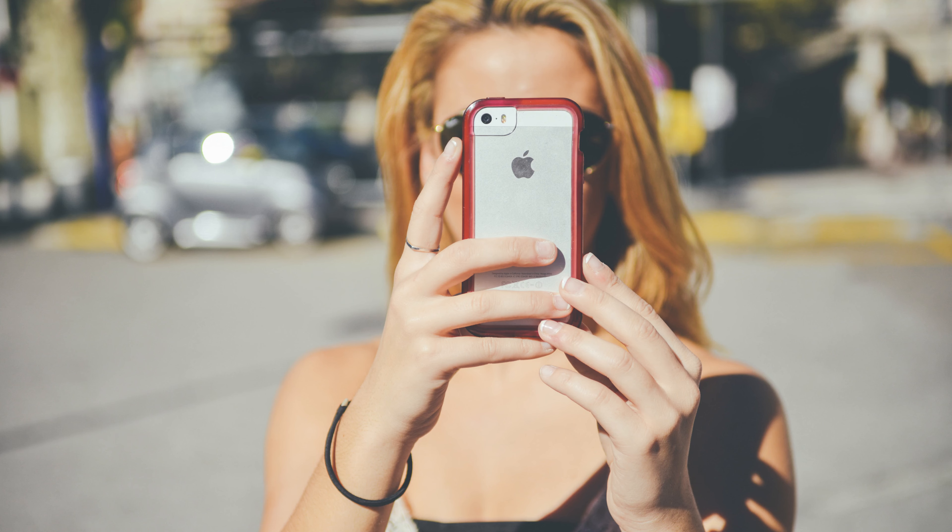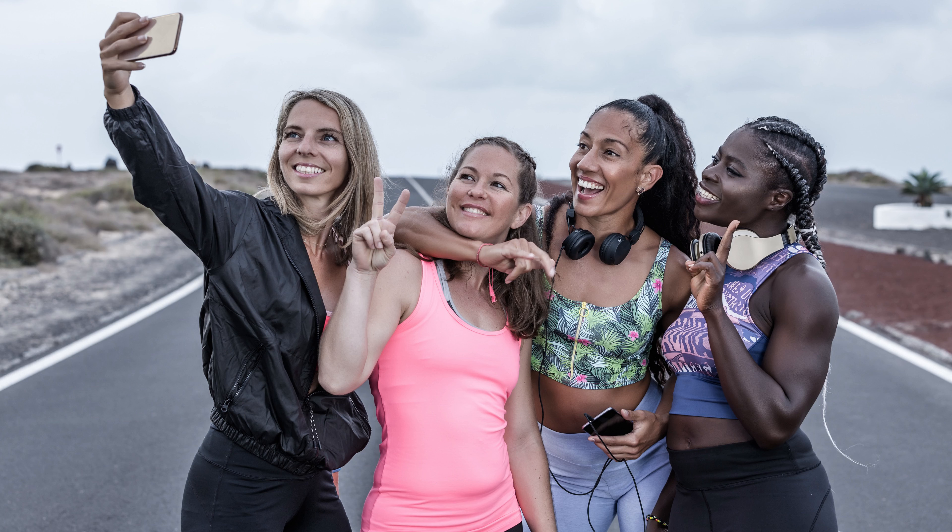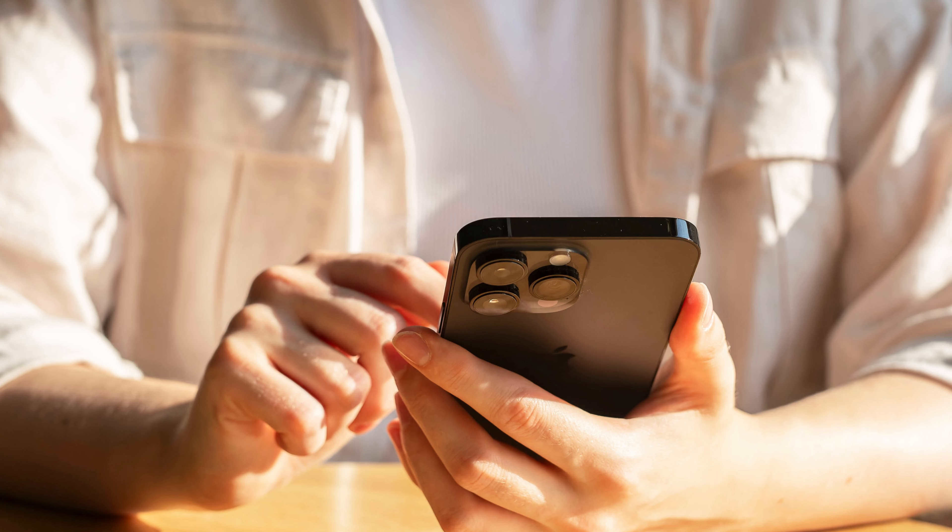Whether it's a photobomber or an unsightly object messing up your perfect shot, I'll show you how to clean up your images directly on your iPhone using this cool feature. The only requirement is that to save your edited photos you have to be a Google One subscriber. So if you're ready to make your photos look their best, let's jump right into it.